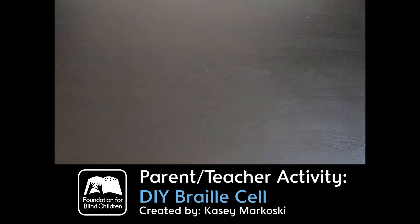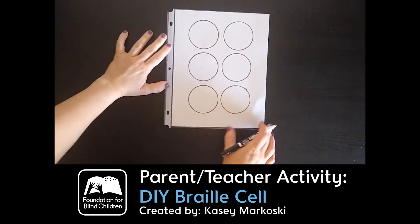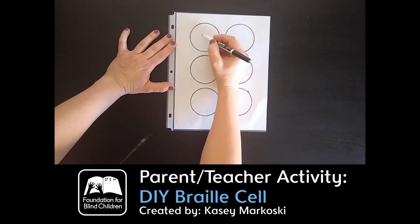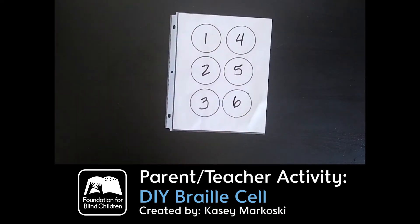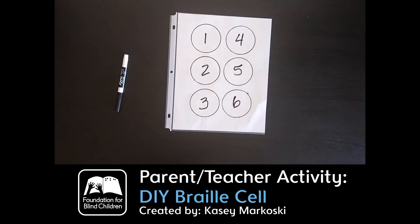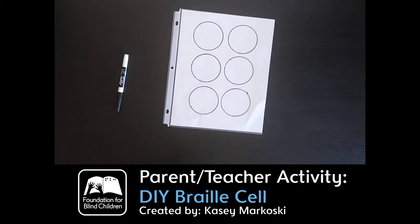Once they get that down pat, you can also work on this where I have pre-done circles on a sheet inside the protector. I have them use a regular dry erase marker and go through and label one, two, three, four, five, six. When you use a dry erase marker on these sheet protectors, you just grab a tissue and it comes right off so that you can practice again.